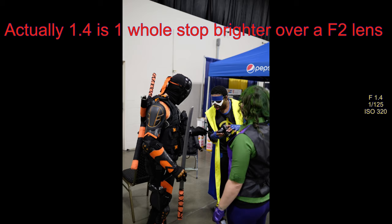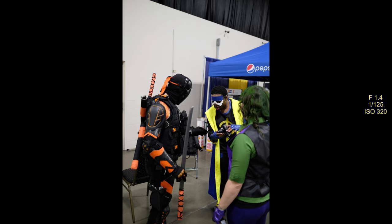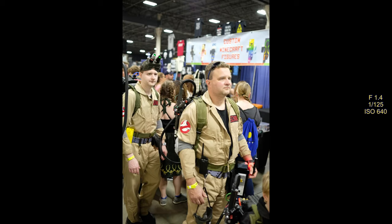Everybody I asked was totally cool with it. I don't even know what most of the TV shows are that these costumes are from, but it was kind of cool. This is F1.4 again — that extra half a stop is there when you need it. I was able to keep my ISO down, and most of these pictures, if not all of them at this event, I was at 1/125th of a second shutter speed.